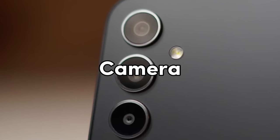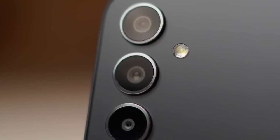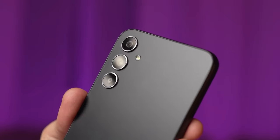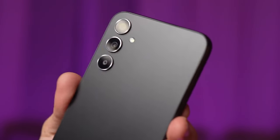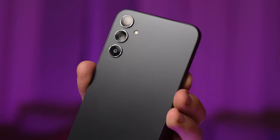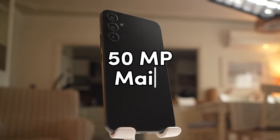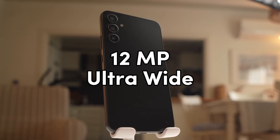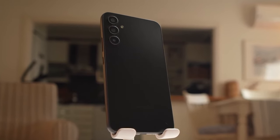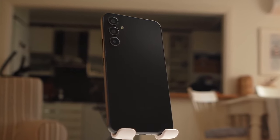Let's talk about the camera. It seems like Samsung has made it clear that if you want a telephoto lens on a budget, you'll have to go for the S23 Fan Edition. The A55 offers the same third camera sensor, which appears to be a macro lens and might not be as useful. Besides that, you still get the same 50-megapixel main camera, 12-megapixel ultra-wide camera, and 32-megapixel front camera. However, the Exynos 1480 might bring some software improvements for pictures.